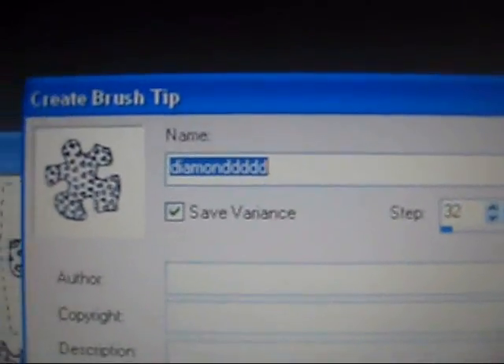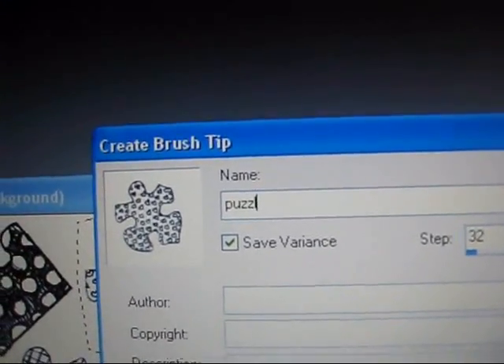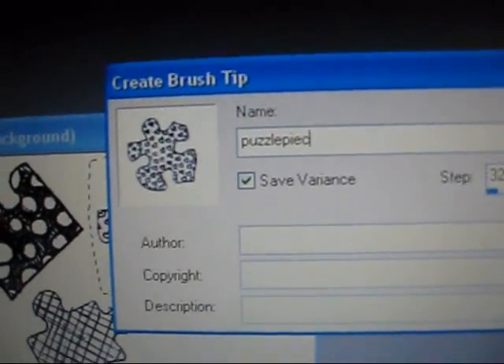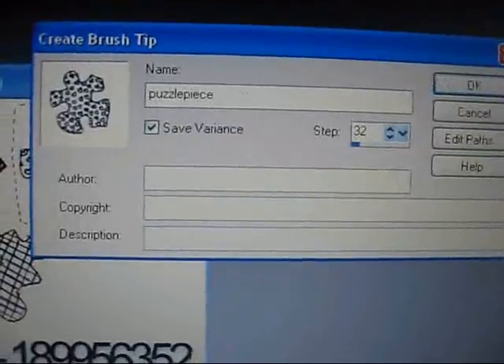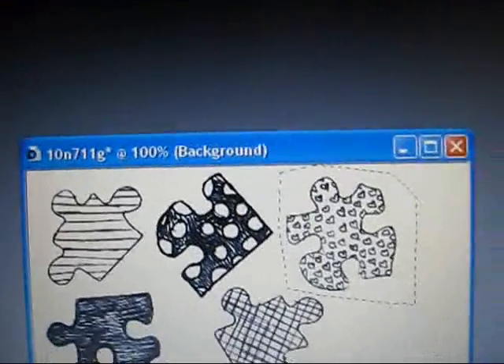Save it as whatever name you want. You can't have a brush that's the same name, so I'm just going to name it puzzle piece because I don't think I have a name like that already. Hit okay. Now your brush is saved into your brushes, so you're just going to go over to the paintbrush tool. Up here is where all your brushes are saved.